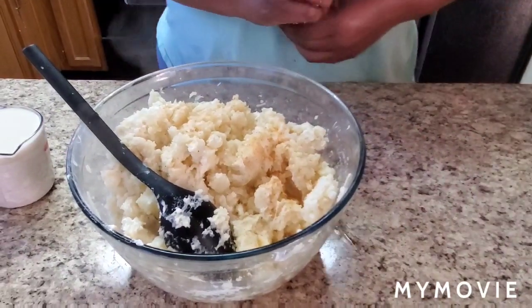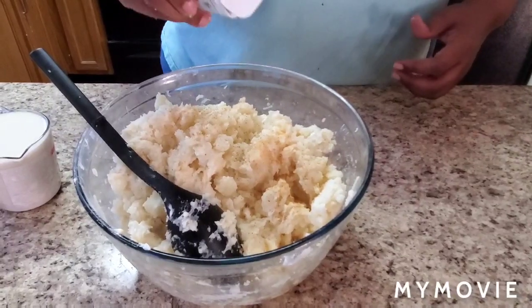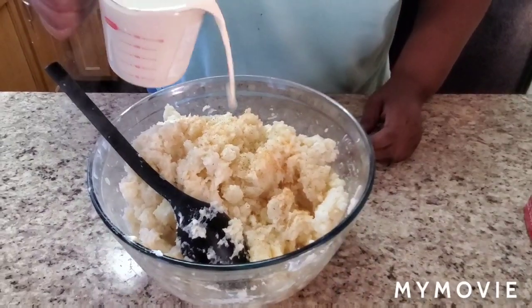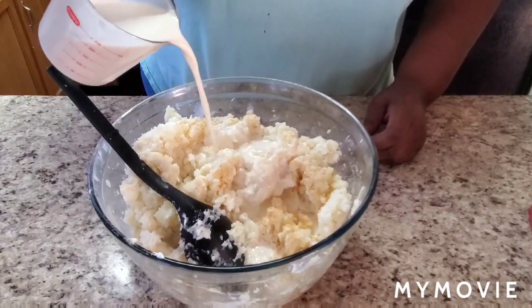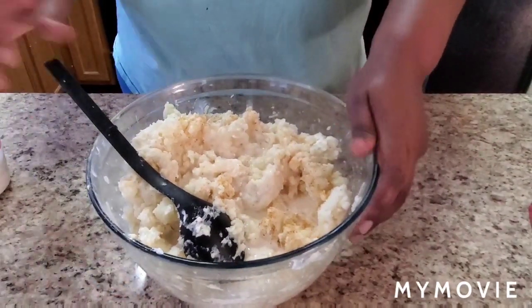Put some more season salt and black pepper on. I'm using evaporated milk, but you can use whatever milk you want. This is a cup but I'm going to start out with just a half because you want her to be kind of loose.